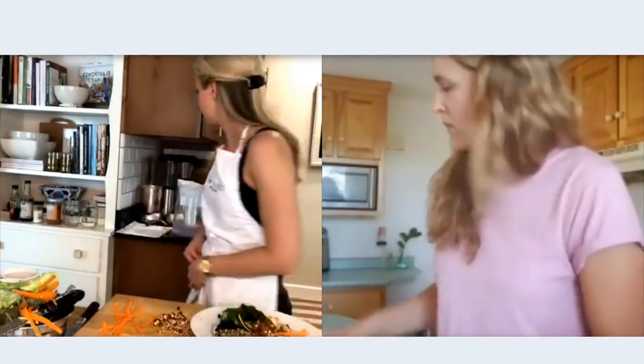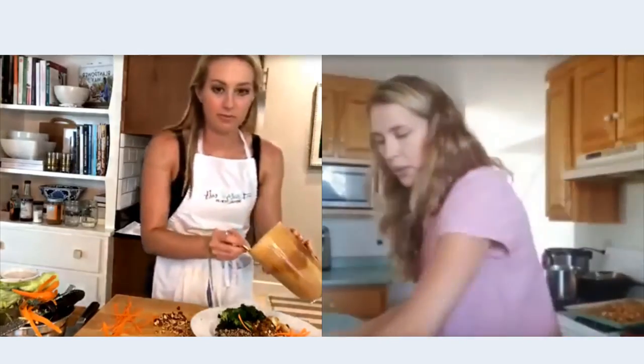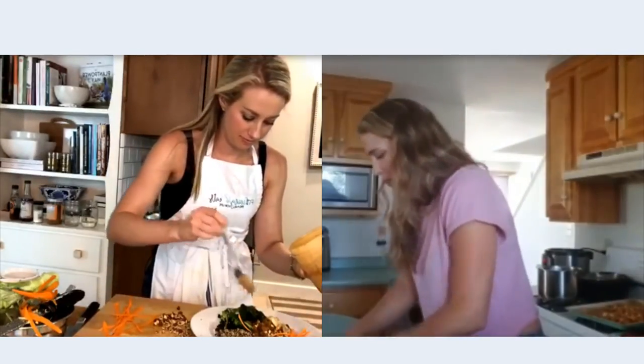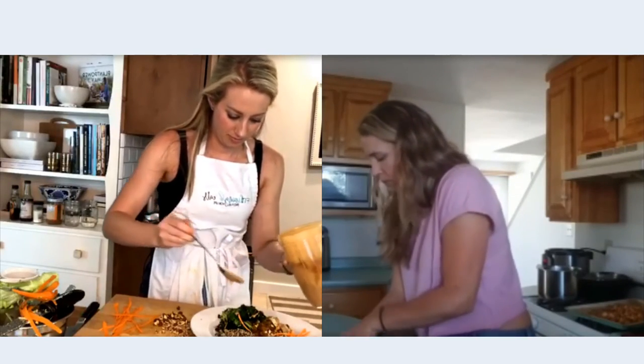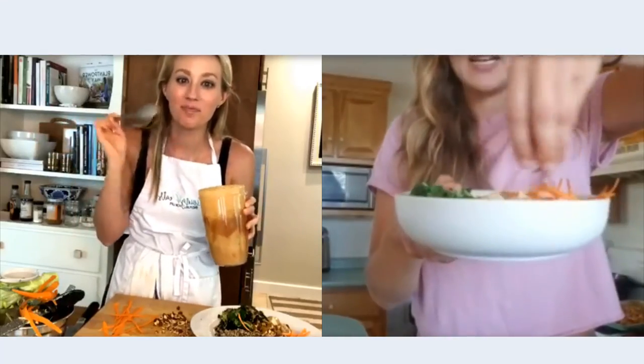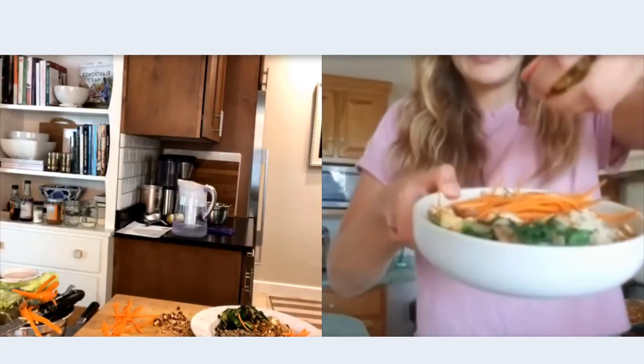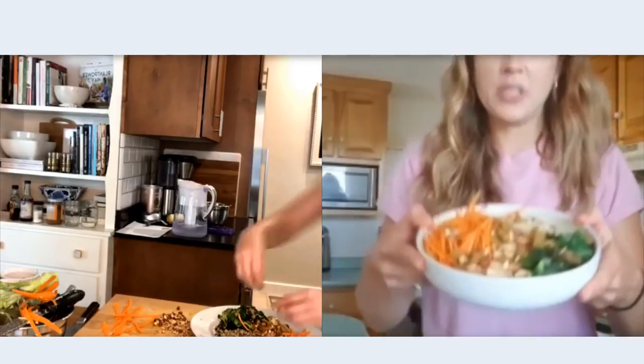I'm just going to pop up some of these almonds really quick. If anyone is nut-free, you could make the dressing with sun butter and add pepitas or sunflower seeds on top. Almonds are going on top. Some golden raisins, and then I'm just going to drizzle dressing on top.